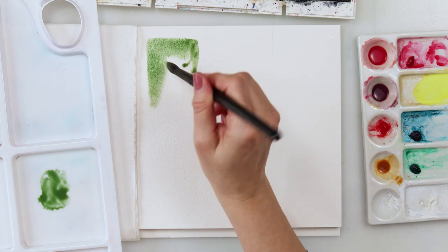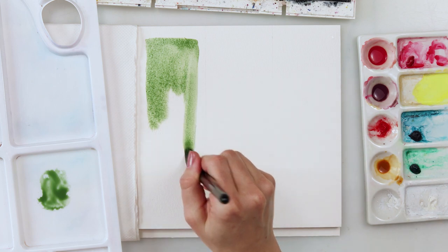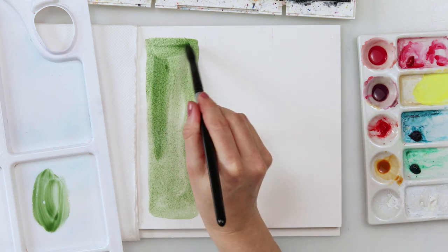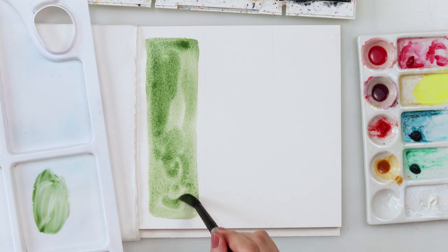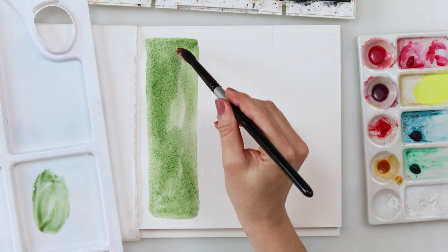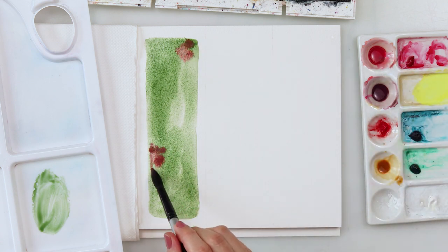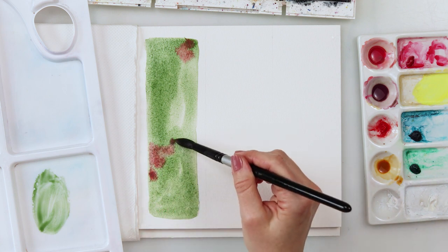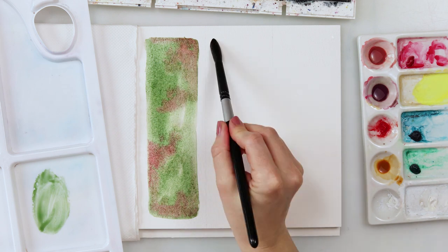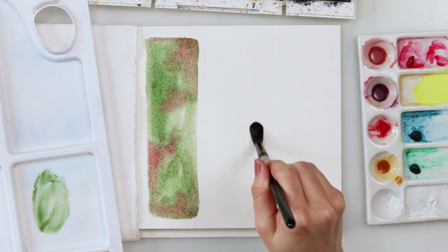All the materials I'll be using for these bookmarks I will list in the description box so you can find them there. Don't be too bothered with the exact colors I'm using — try to find an approximately similar color in your palette, or just use any color you like, but follow the technique. Now while the paint is still wet I'm adding a little bit of that second color just here and there, tapping it in.